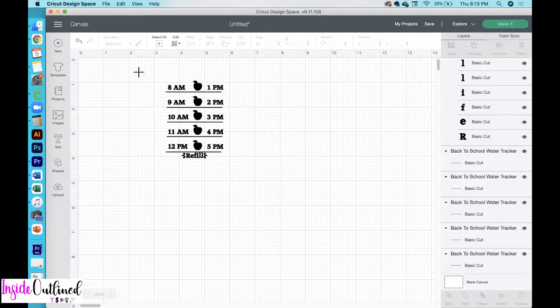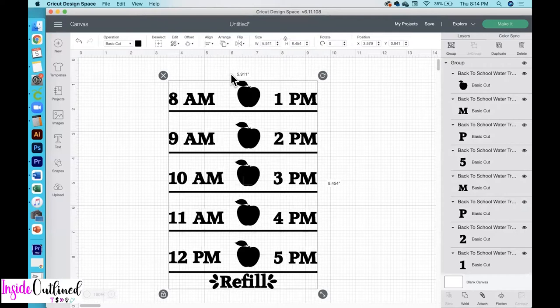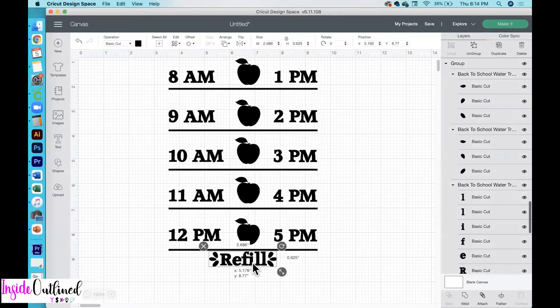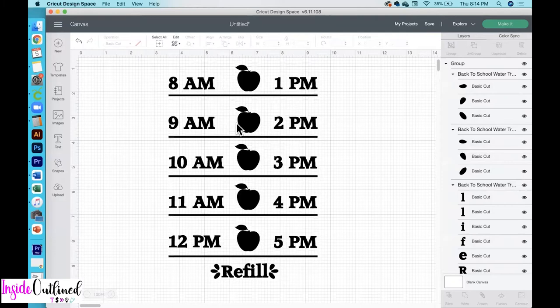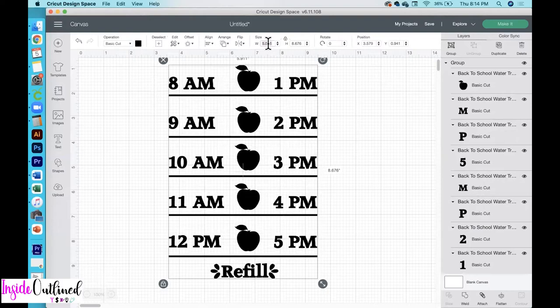At this point it doesn't matter if the lines are even or lined up — we just want to get them over there. Then we're going to increase the size of this overall design. I'll select everything, increase the size, then go up to Align and click Center Horizontally. As you can see, everything is now centered. I'll scale it down since this is way larger than it needs to be at about 4.25 inches tall or 2.5 inches wide.